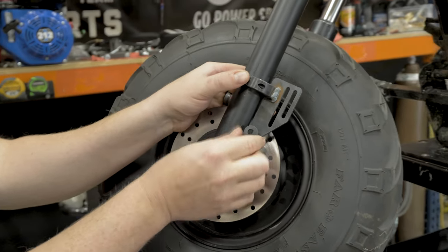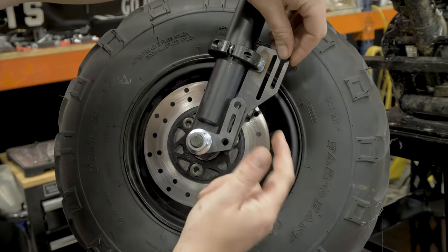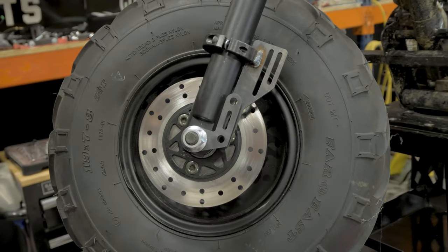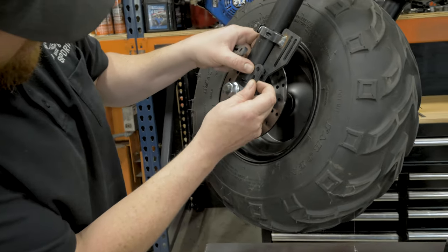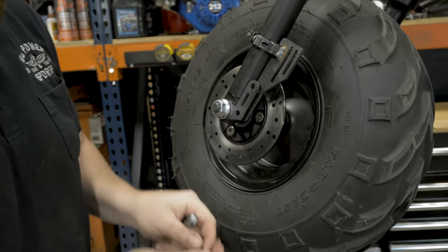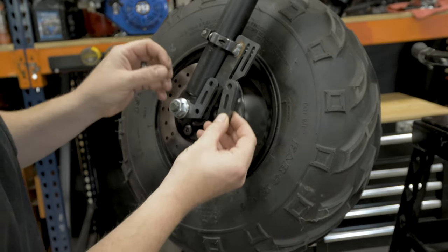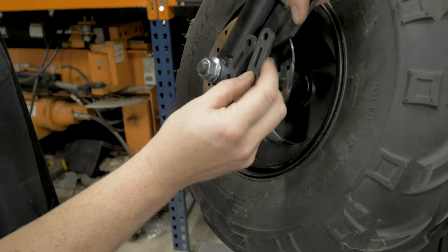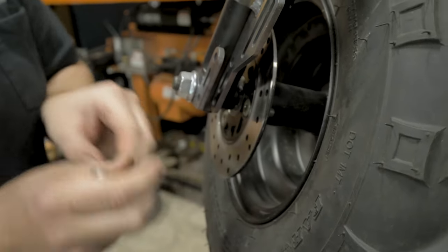Line up the holes with the bracket that ties into the axle with the holes on the brake caliper bracket. Before you put the brake caliper up on the disc, you can go ahead and put in the two spacers. These go in between the bracket that ties into the axle and the caliper bracket — do not forget them.